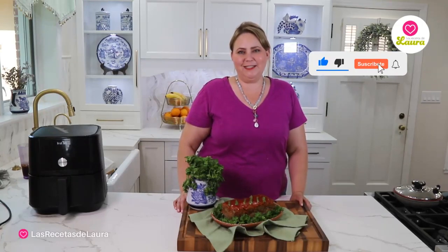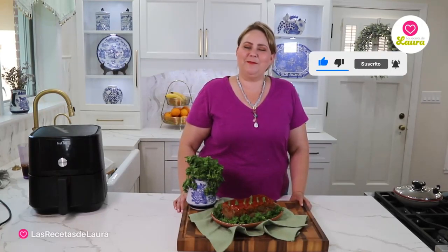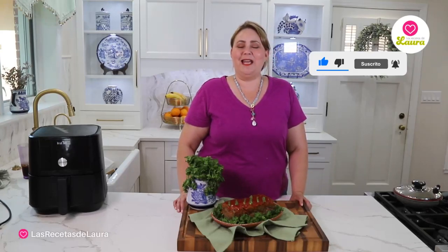So amigos, if you want easy and delicious Mexican recipes, follow me as MexicanFoodByLaura all over TikTok, Instagram, and my blog MexicanFoodByLaura.com. I hope you enjoy and I'll see you next week with more delicious recipes!